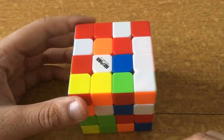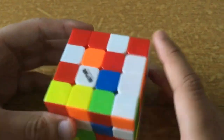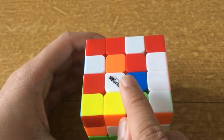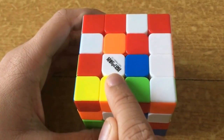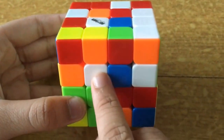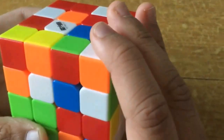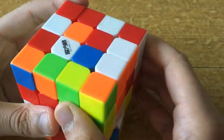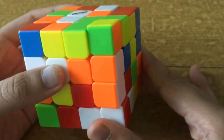First we must start building the centers. I highly recommend that you know the color scheme. First we must build a bar — I highly recommend that you start with white. There is one white piece here and you must search for another centerpiece. There it is. Now we must bring this white piece here to make a bar. To bring it over here we can do an F2 and then connect it — there's a bar now. We must look around the cube for another white piece.